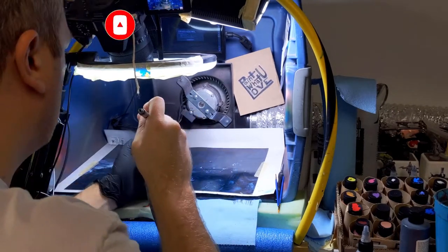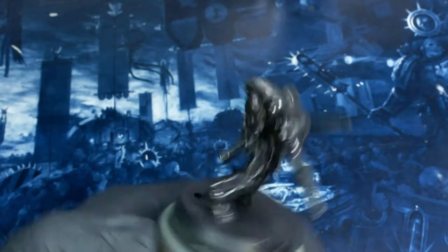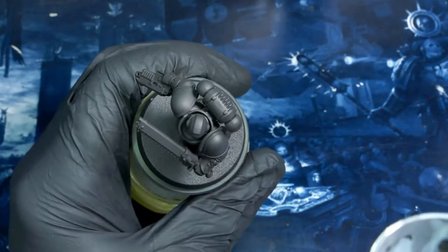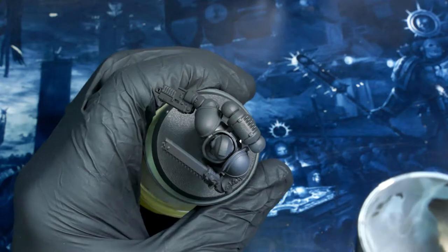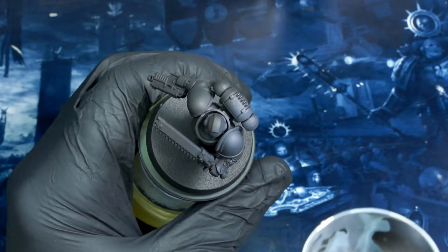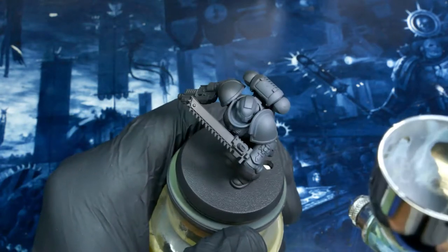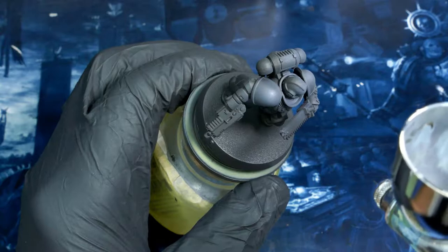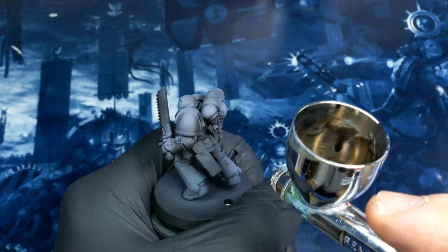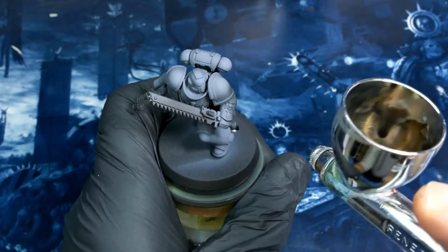I'm starting this model off the same way I do the majority of mine — laying down Stylorez Black Primer. It's a really good, consistent primer and gives a solid base. Then I'm going to take my black, add a little bit of white and a little bit of blue. That gives me a blue-gray, and that's what I'm using for my highlight. I'm going to play the blues in these highlights off the reds that are going to come in later. What you're seeing here is me using thinned-down black to reinforce that original black armor color.